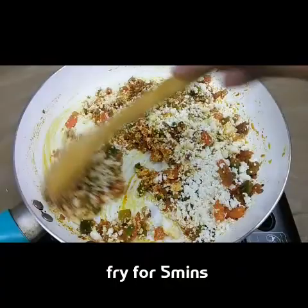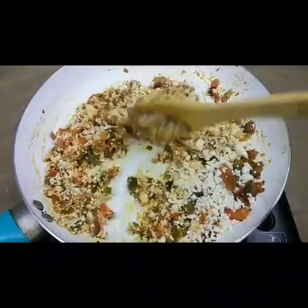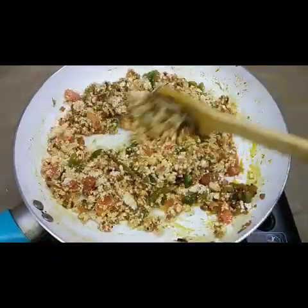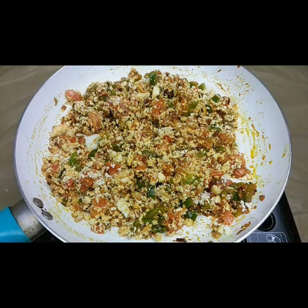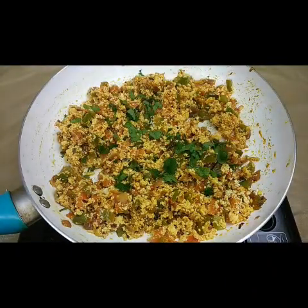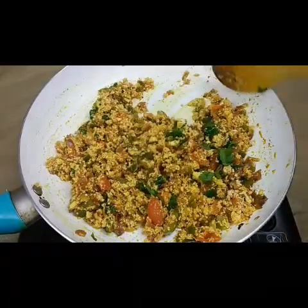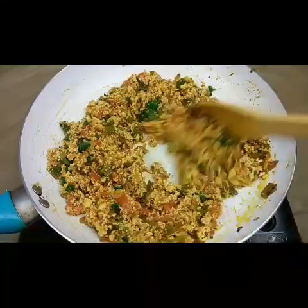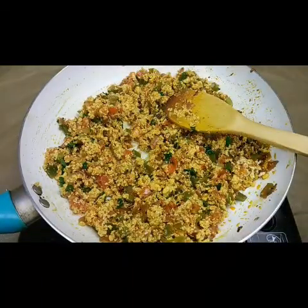You can eat it with flavored rice like jeera rice as well. Just leave it for two minutes and it will be done. Now it's almost done — I'm going to garnish with some coriander leaves. This is a slightly dry recipe; you can eat it just like that, or stuff it in rotis to make paneer paratha. It's very nice, tasty, and easy to make.